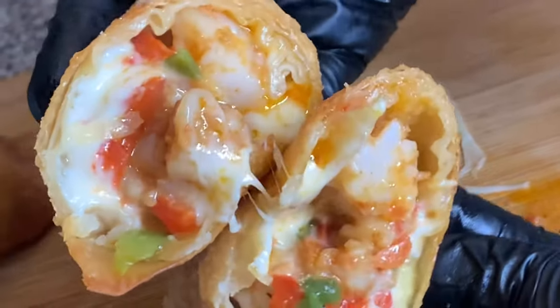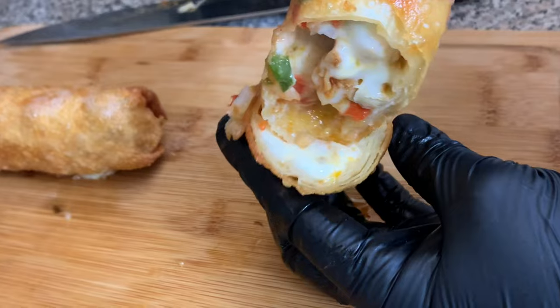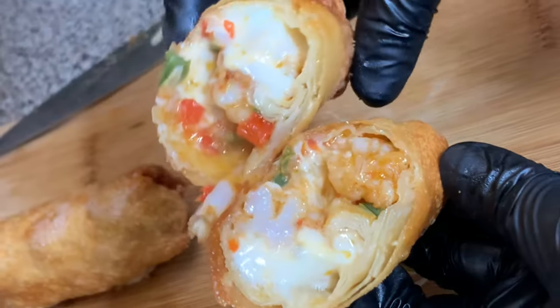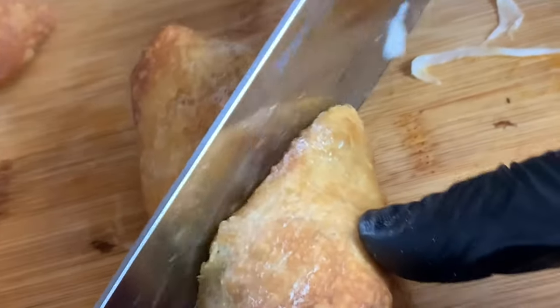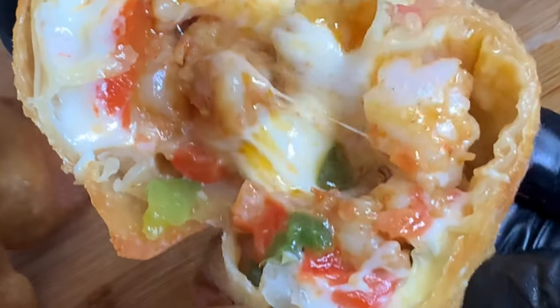Friend, you know that looks good — don't be a hater. This is so easy and so simple yet so delicious. Go ahead and make this, you ain't gonna regret it, I promise you that. When you do, make sure you come back and let me know how it went. Thank you so much for watching — don't forget to like, comment, and go ahead and subscribe to my channel for more videos. Bye, until next time!